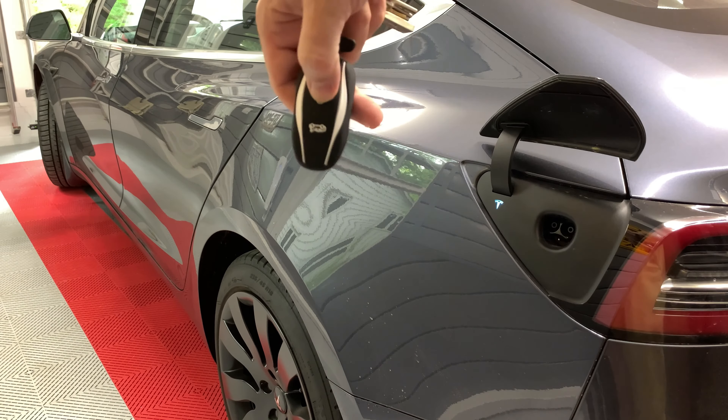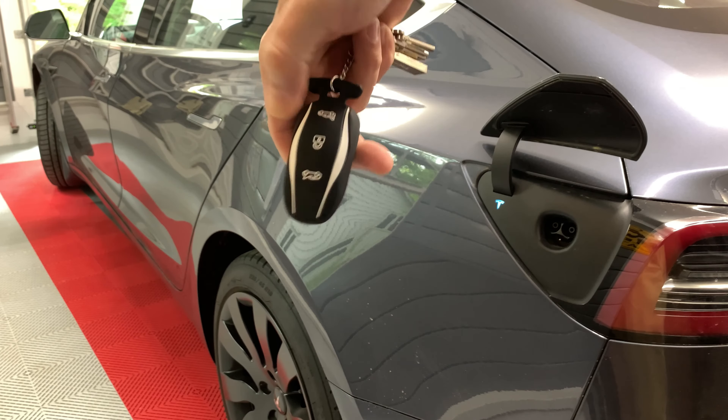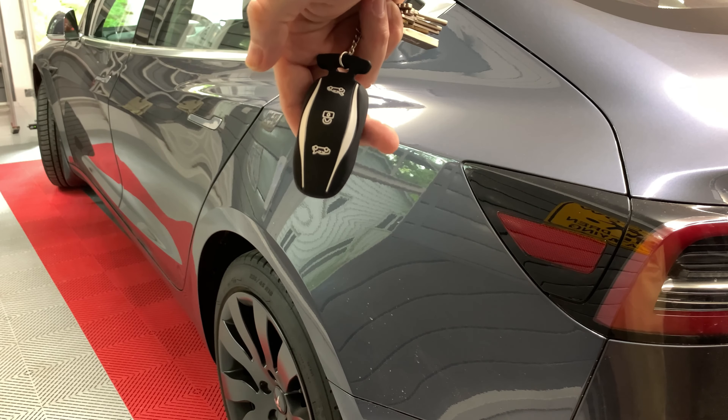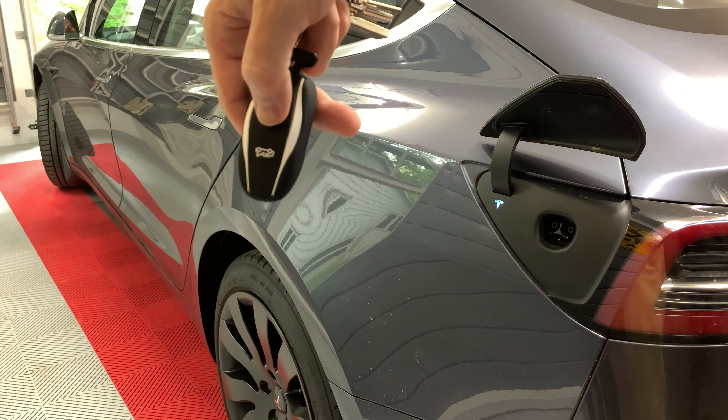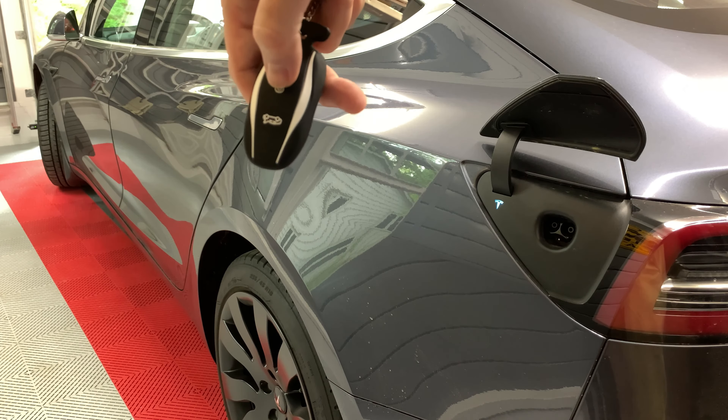By the way, if you press the lock button, it will close the charge port door. Oddly, if the car is already locked, pressing the lock button again doesn't close the charge port door.